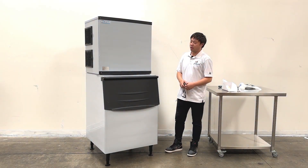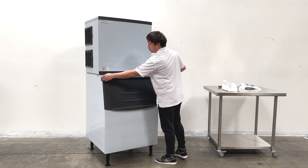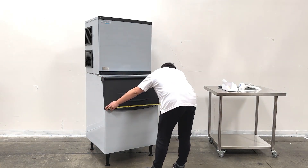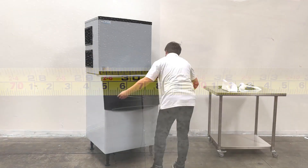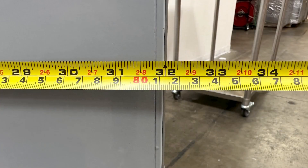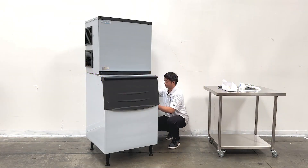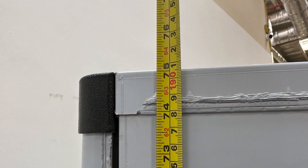So let's make the measurements for the overall sizes first. For the unit's entire length, it's about 30 and a half inches wide. The depth of the unit is about 32 inches deep, and the overall height is about 75 inches tall.